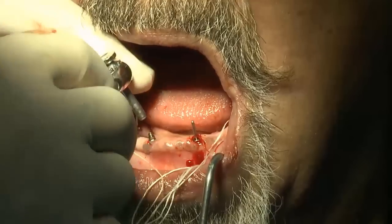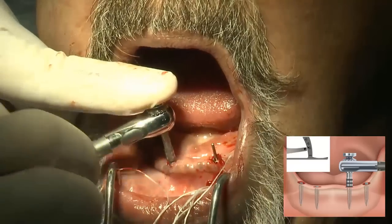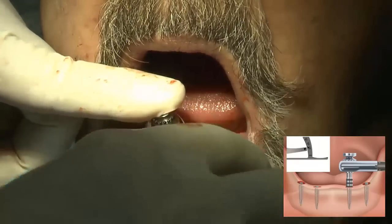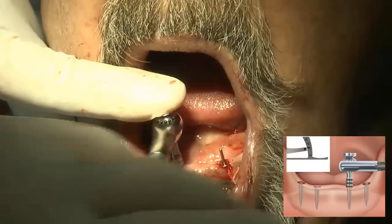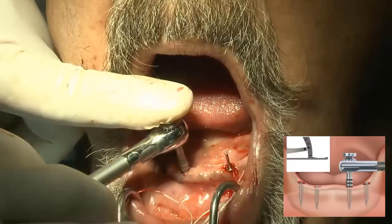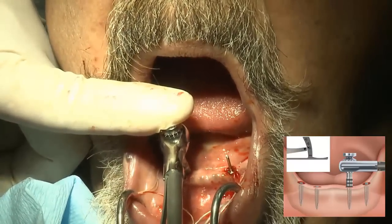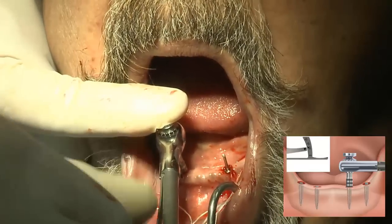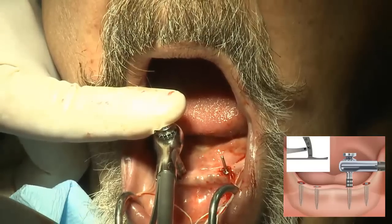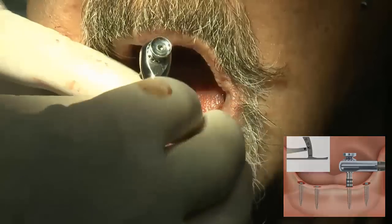When the implant torques out on the handpiece driver — which is set to approximately 30 newton centimeters — it will stop advancing the implant. At this point, we take out the hand ratchet and advance the implant until it's fully seated. While advancing, you can check torque to ensure you're not going over or under your desired torque value. Once the implant has reached full depth with proper torque, above 30 newton centimeters I personally recommend you can immediately load. If it's below 30 newton centimeters, you might want to delay load or put a soft liner in.